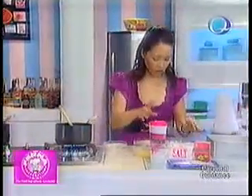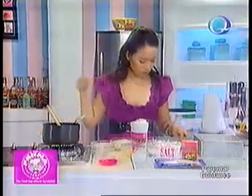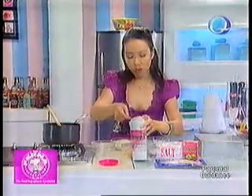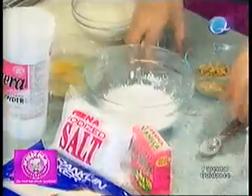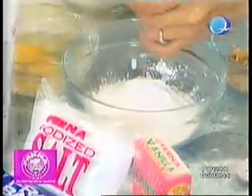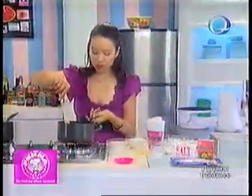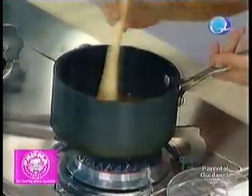While I'm waiting for that, let me combine one teaspoon of my Ferna Primera baking powder with one cup of all-purpose flour, and then the Ferna iodized salt. Okay, those are just my dry ingredients. Now, the butter and sugar have melted.